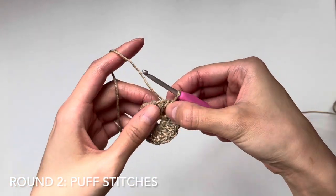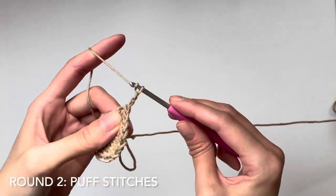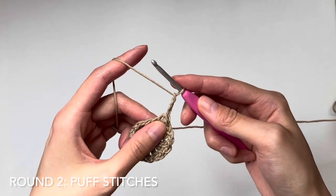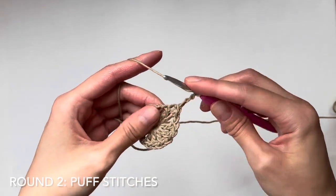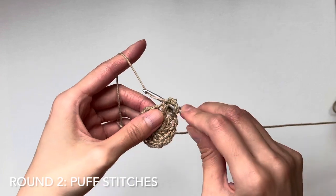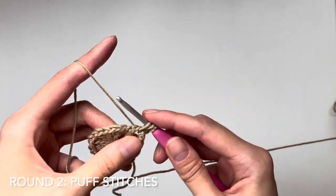Now that we've finished round one, let's begin round two. We want to slip stitch into the chain one space to begin the round over there. Chain three, and then it's time to begin our first puff stitch. To work a puff stitch, yarn over, insert your hook into the gap, yarn over, pull up a loop — we're going to do that two more times.